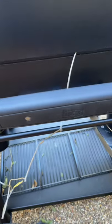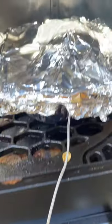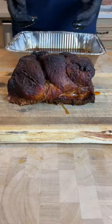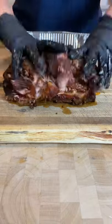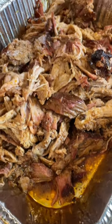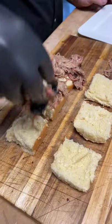Now it's going back on the smoker still at 250 until it hits about 200 internal. Then pull it off and let it rest in your Cambro for an hour or two and you've got delicious succulent pulled pork that you can shred with your hands. You can throw this in a taco, serve it on a sandwich, or just enjoy it on its own — but no matter what you do, you are going to love it.